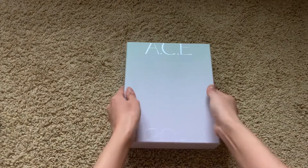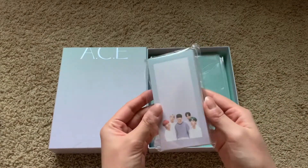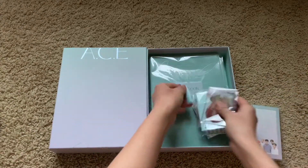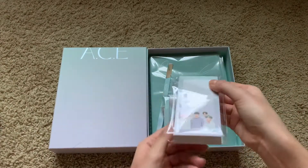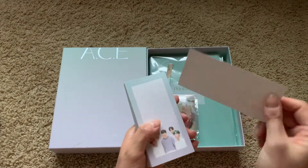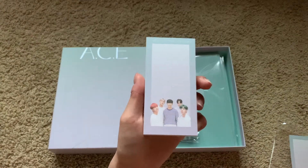The box is pretty plain but the inside is so cute. Oh my gosh, there's so many things! I'll just go through things one by one. This is already slit open. So we have the memo pad — they're so cute, this concept is so fresh and pretty.